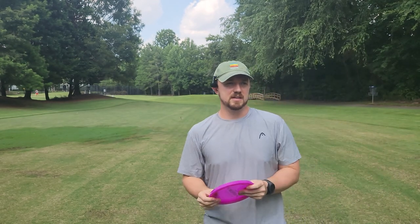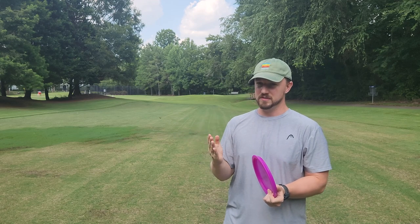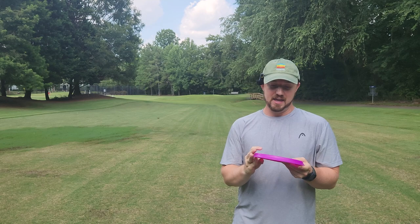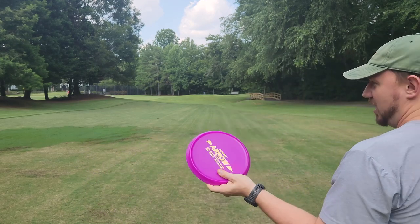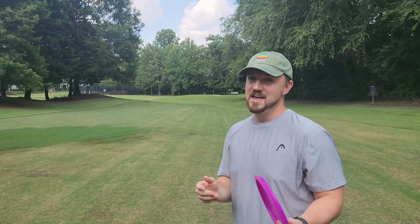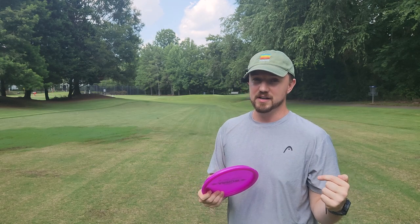I was going through all of the forums and reviews from 2003-2004 when this disc was originally approved for professional play, and there were a lot of people saying that this was the straightest disc they'd ever thrown. I actually haven't thrown it yet, so we'll first give it a toss and then move further into the details. Please subscribe, hit the like button, and enjoy.